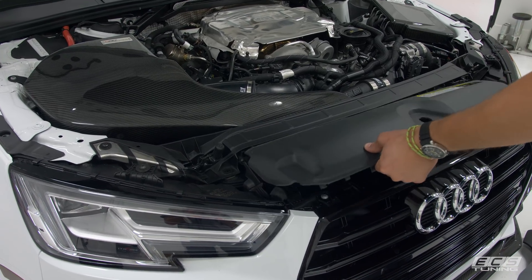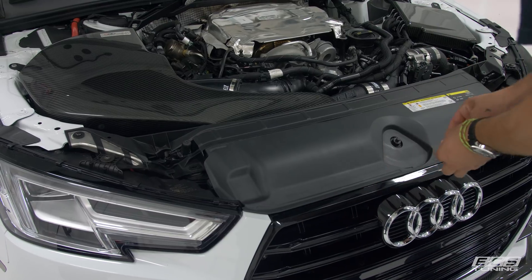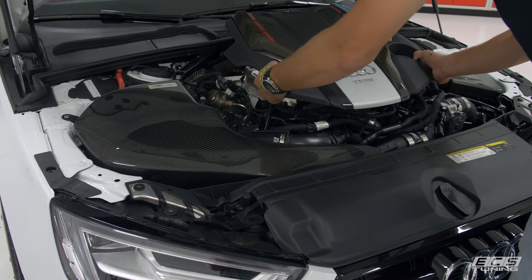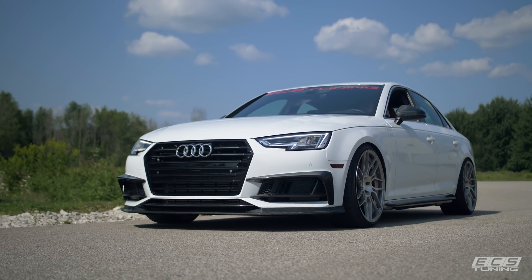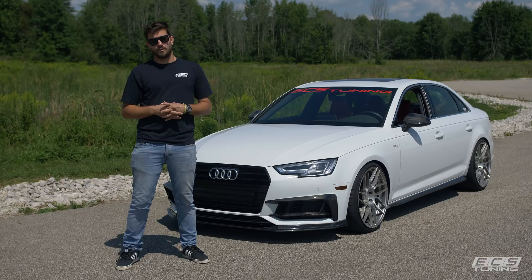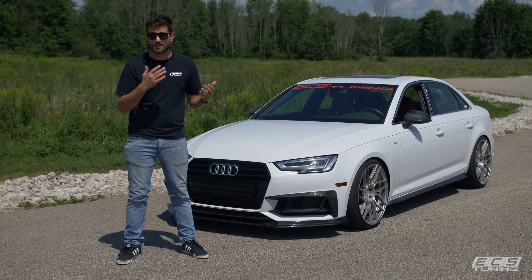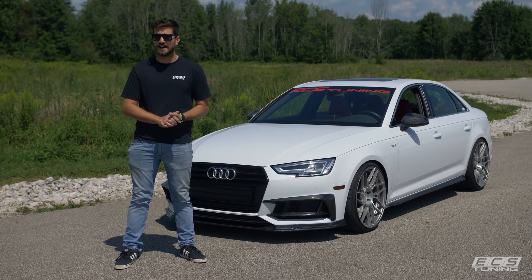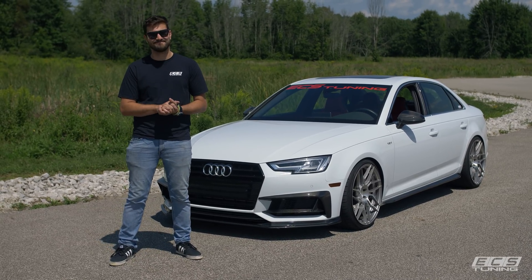We're going to put our cover back on, slide the back in, pop the front down, put the hood release back on, and the engine cover goes back on too. Well folks, there you have it — that is the Kohlfaser Lufttechnik intake system from ECS Tuning for the B9 S4. It sounds fantastic, it looks awesome, and it installs super easy. I hope this video helped you with your install. Don't forget to subscribe to our YouTube channel, throw a like on this video and a comment, and we'll see you in the next one.